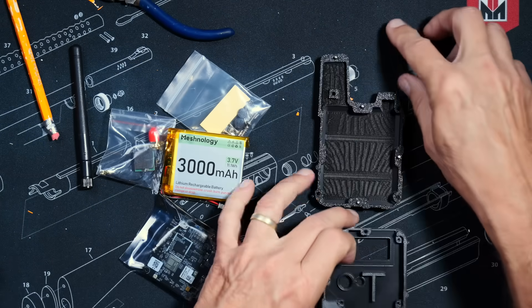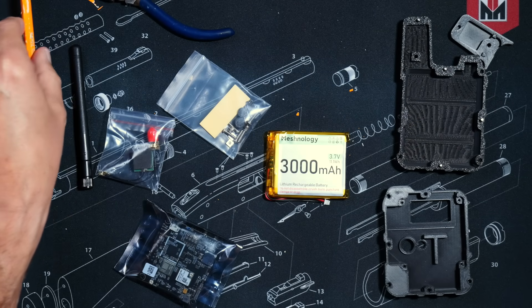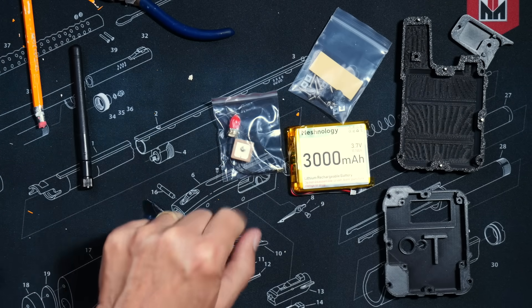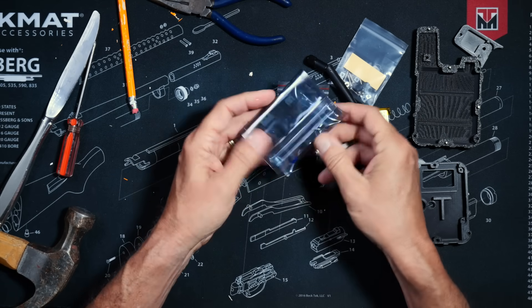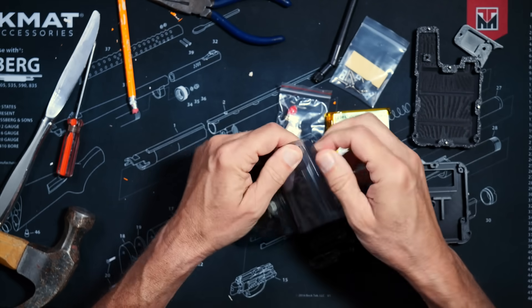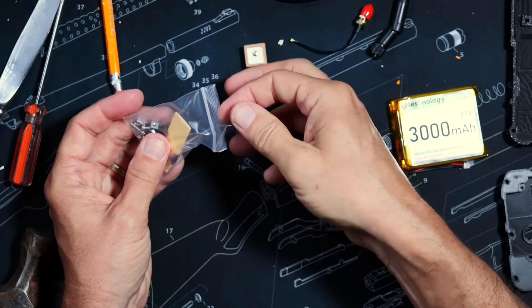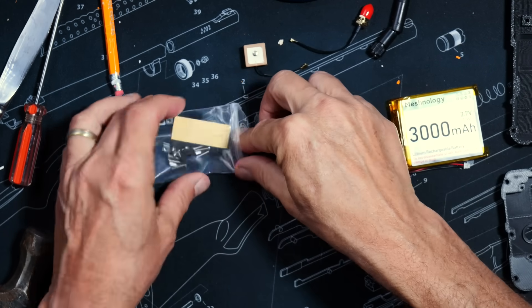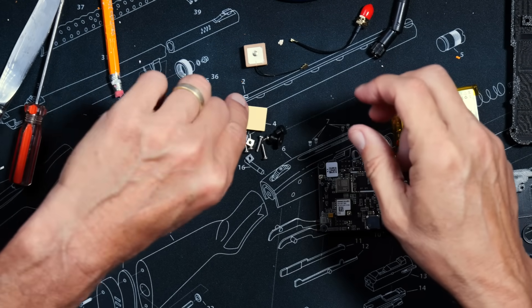So I gathered together all of my tools and very carefully laid out everything on my sterile work environment, then very carefully inventoried everything to see what I was dealing with. It came with the 3D printed case, the 3000 mAh battery, a GPS, a big antenna, and a connector for the antenna. And in this hermetically sealed, childproof, indestructible bag was the main motherboard — or whatever you call it. And in this little dime baggie was a bunch of screws and nuts and bolts and buttons and a double-sided sticky pad thing.